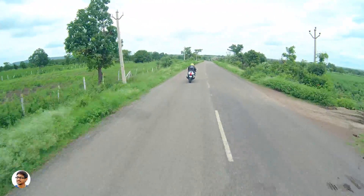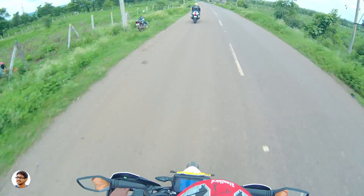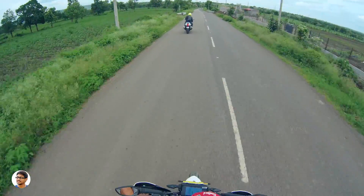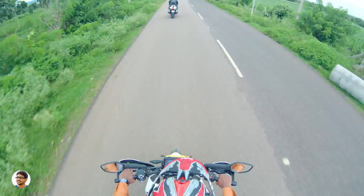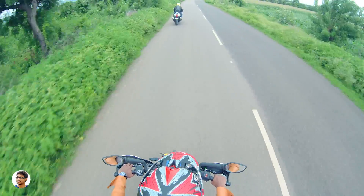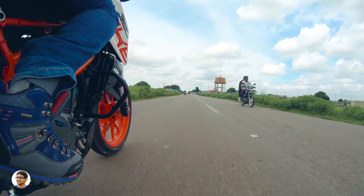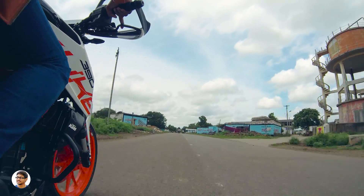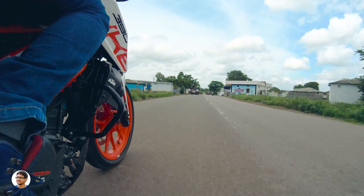The TFT display is very bright and easily visible in bright lighting — display themes and font size change based on ambient lighting and speed. In terms of performance, the 373.2cc single-cylinder engine produces 42.9bhp at 9000rpm and 37Nm of torque at 7000rpm. The Duke 390 goes from 0 to 100kmph in just 5.6 seconds, with a top speed of 167kmph. It was very smooth even at 100 to 120kmph.